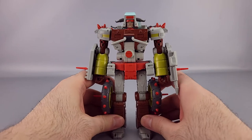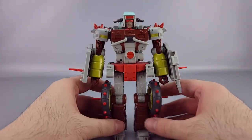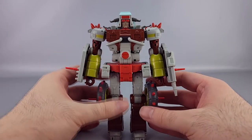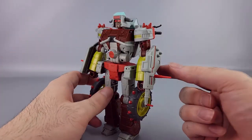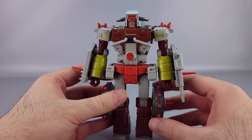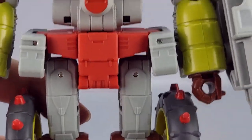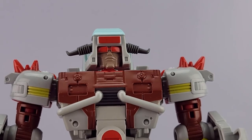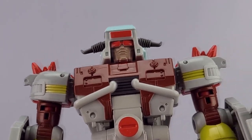Junk Heap is a Junkion, as you've probably figured out by now, and he is a pretty straightforward retooling of Wreck-Gar. The most obvious differences are the arm shields, different chest, and different head. Other than that, he's largely the same. He comes with pretty much the same color scheme — browns, yellows, and reds, maybe a bit of orange sometimes.